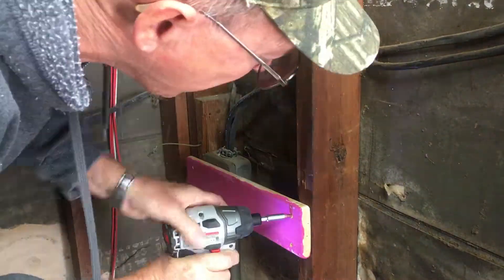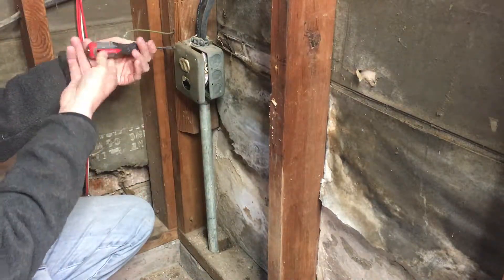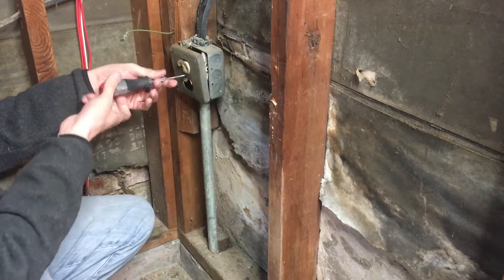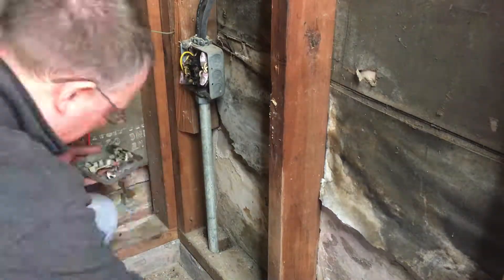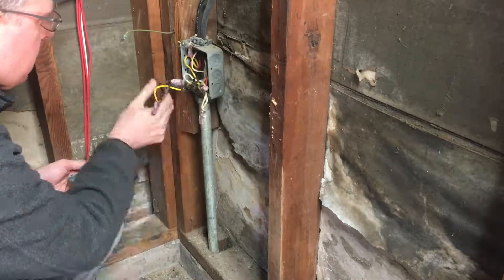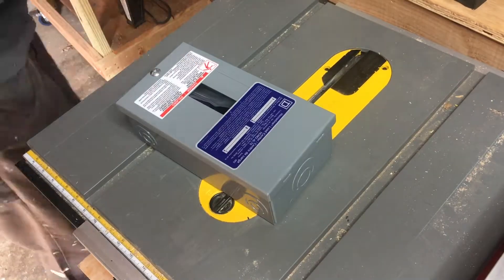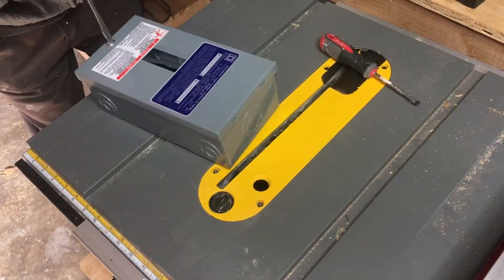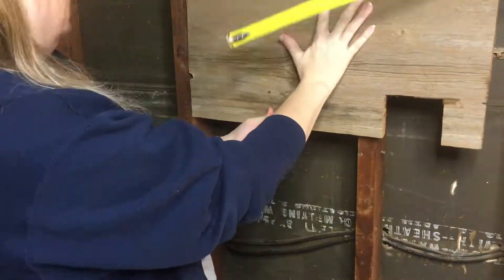This is where all of the power for the building comes in, and that's our super protector pink board that we're going to remove. We're going to take this apart - basically everything in there is just wires, and the actual plug itself was demolished, so we're going to clean that out. We're actually going to add a breaker box for all the electric to come into, to make it a little bit more safe.